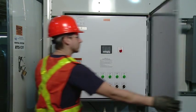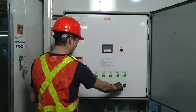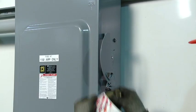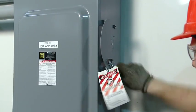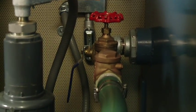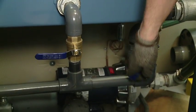First, turn off the system. Disconnect the power using the proper procedure. Close the inlet and outlet valves and open the drain valves.